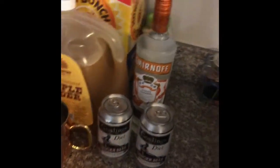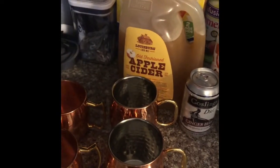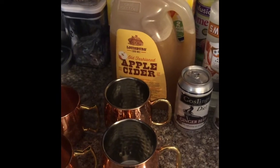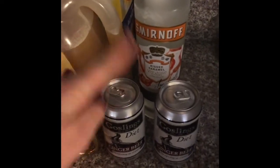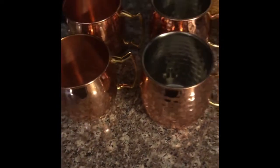We have a little spooky drink over here - these mule drinks are really good. Reed's aunt actually taught us how to make them. You do apple cider, caramel vodka, and we like the diet ginger beer, but regular would be fine too. And we have these cute little mule mugs.